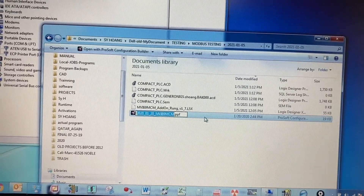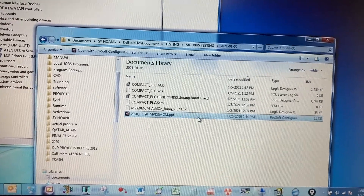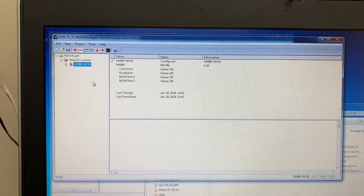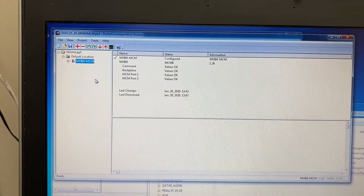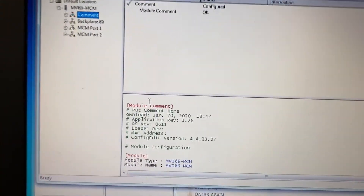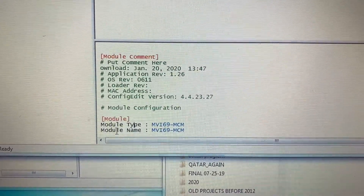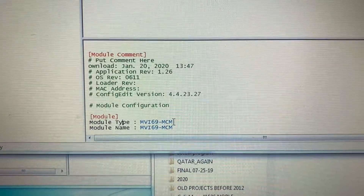Now open the ProSoft configuration builder project file, or PPF file. Make sure it is for the right module. Check the module type and module name — it should be for MVI69-MCM.